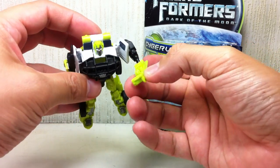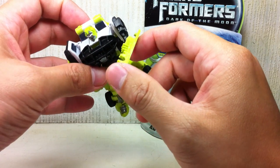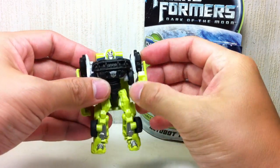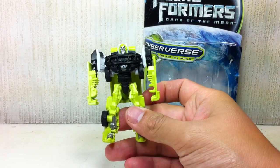His left hand can hold a weapon — it's a two or three-millimeter weapon peg. He can hold it. Some interesting details on him, very cool. You get some nice paint apps, as I've mentioned.